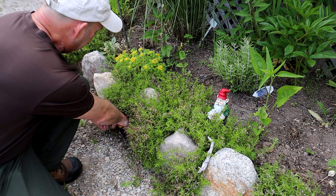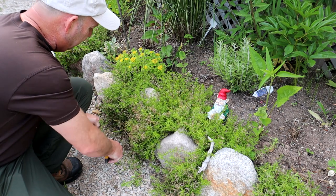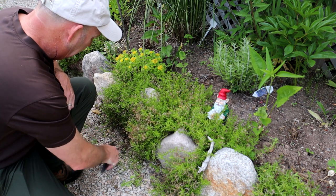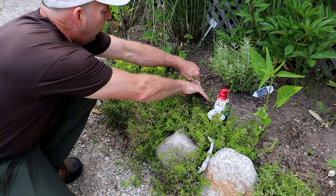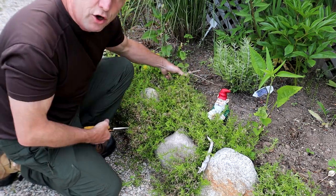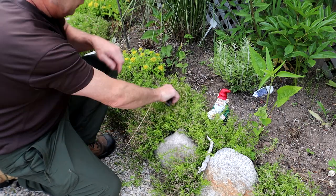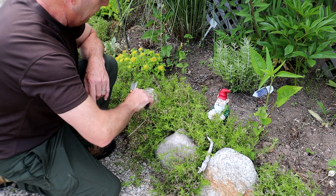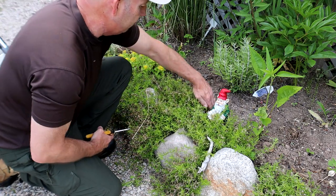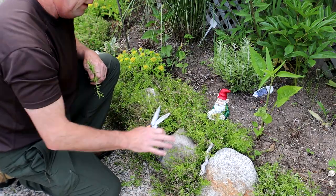I want to cut this back nicely up tight against the stone here to give it some shape, otherwise it'll just straggle in and look scruffy — and then it won't flower as much either. At the back I want to cut all the straggly bits back — you can be quite aggressive with it. On the top, cut it right back to get rid of all the dead flowers. Hard cutting back on top, the front, and the back to make it nice and neat.